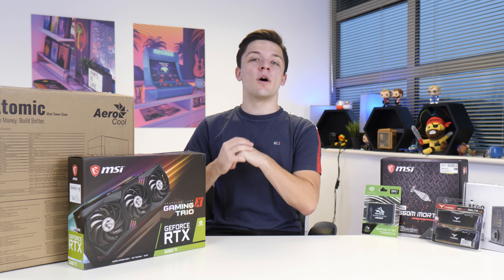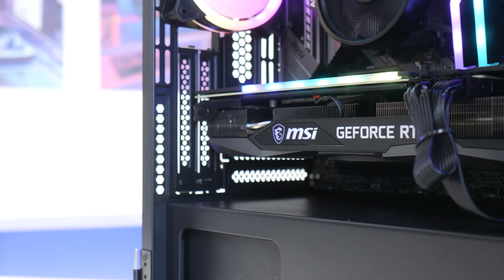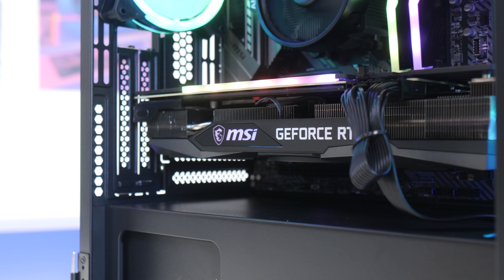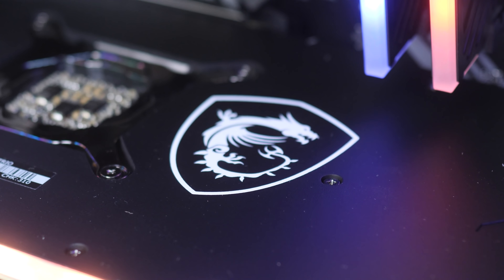What is up guys? Welcome back to another Geek-A-Watt video. In today's video I'm going to be building the best value RTX 3060 Ti gaming PC build that I could possibly put together. I'm going to run you through all the parts I chose and why, the build process step by step from start all the way through to finish, before booting this machine up to see exactly how this 3060 Ti performs in around 15 of the most popular AAA titles.